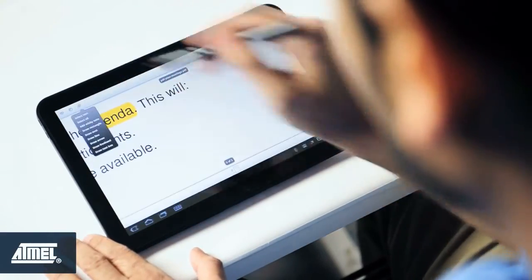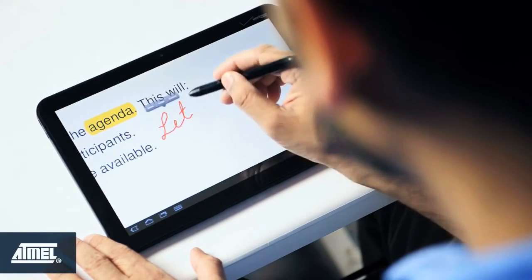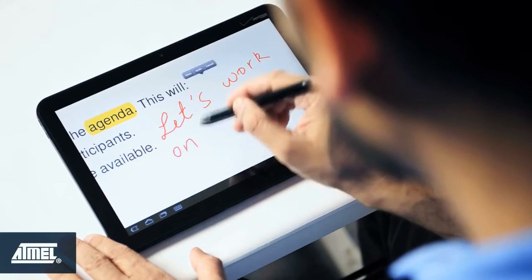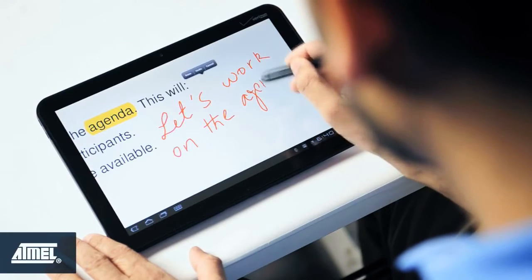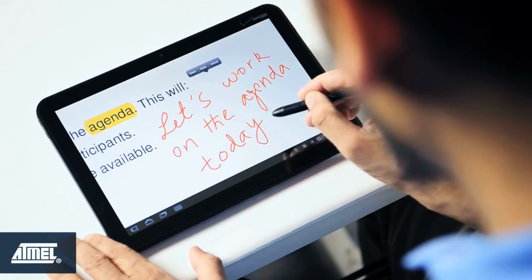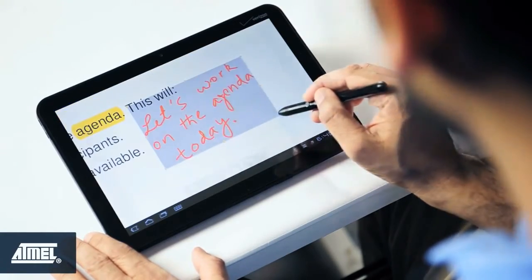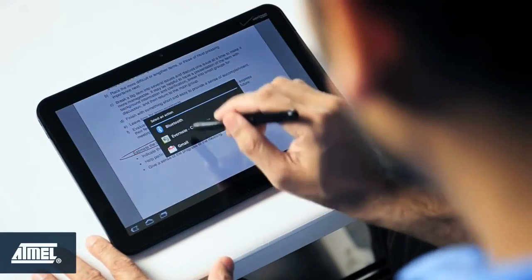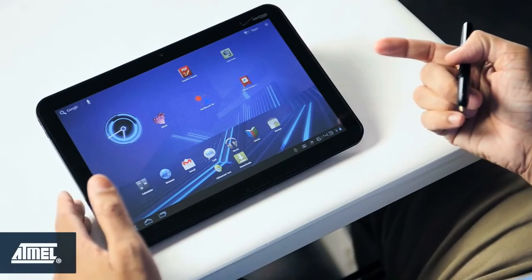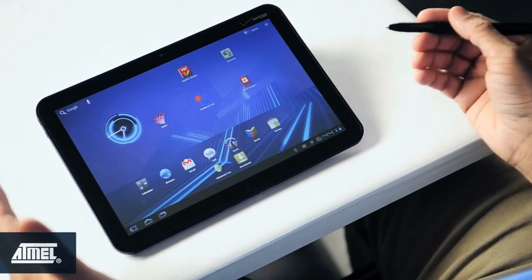See how easy it is to highlight and be able to see the text you're highlighting. With Mac Stylus I can open up fine and small web links which would not be possible with a finger touch, which hides the link completely from the user.